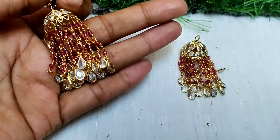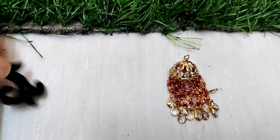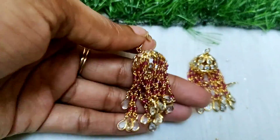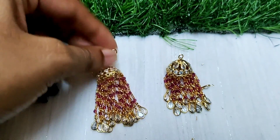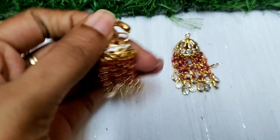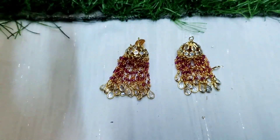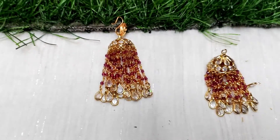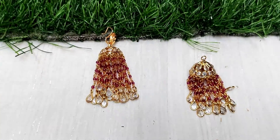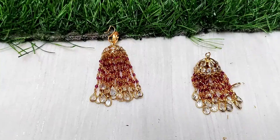I have a lot of orders for this item. This is handmade jewelry and it takes a lot of time to make — family members are making it, including my sister. So many people have come to me for dispatch. At this time you can expect dispatch in one week. You can give me an email or message and you will get a reply.